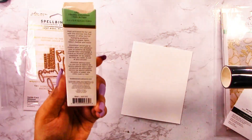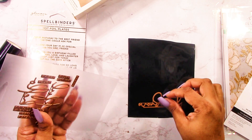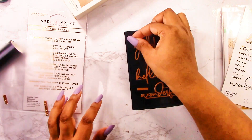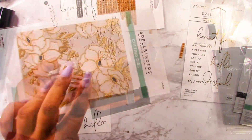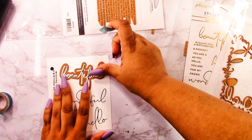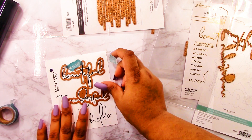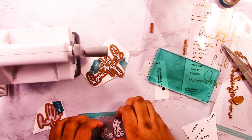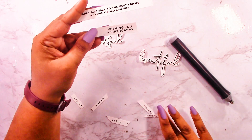For my sentiments I'm using the Hello Friend sentiments glimmer hot foil plates and the Wonderful Script Sentiments, which work very well together for larger sentiments. I also have the inside card glimmer sentiments — I foiled it but didn't end up using it. This time I foiled everything at once and the bigger sentiments turned out perfect, though some of the smaller ones got nudged out of position. The Wonderful Script Sentiments die set lines up perfectly with the foiled sentiments, making it easy to cut them out. If you have any over-foiling, don't throw the piece away — I'll show you how to fix it.